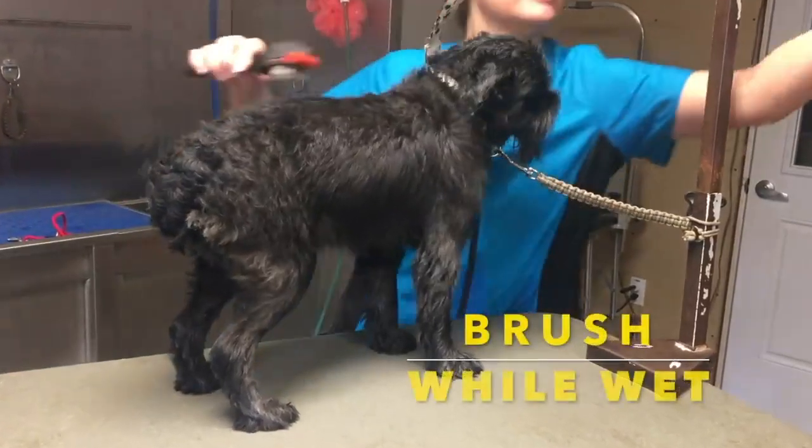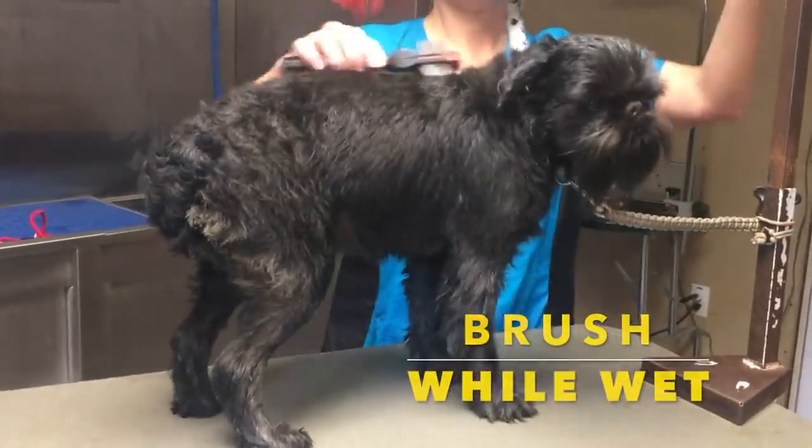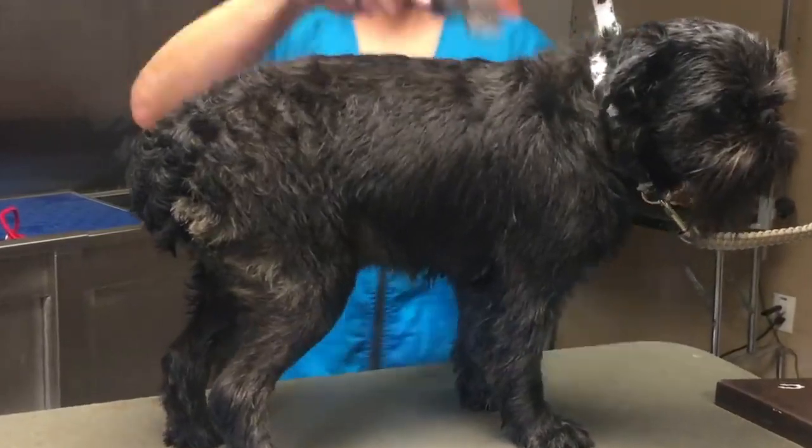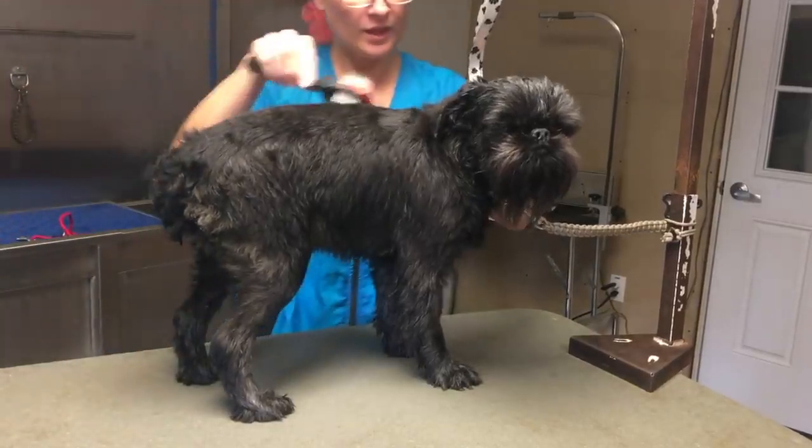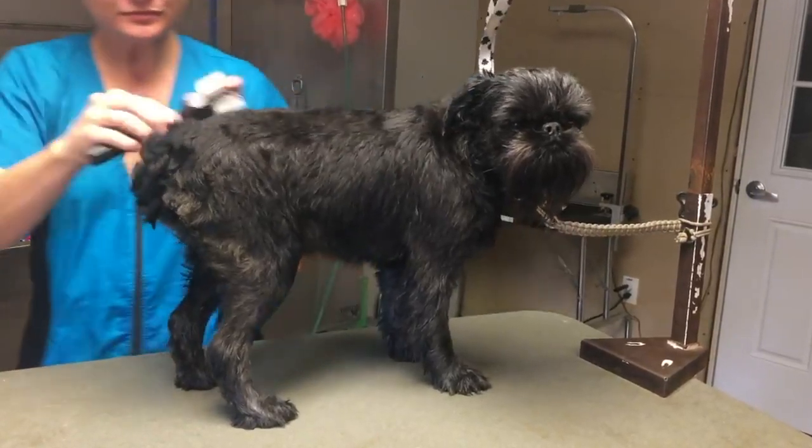Now listen closely - this is a major secret. I brush every dog after I have washed them, toweled them off, and got them back out of the tub. This little guy is up on a grooming table right now. He's still damp - I've only toweled him off.